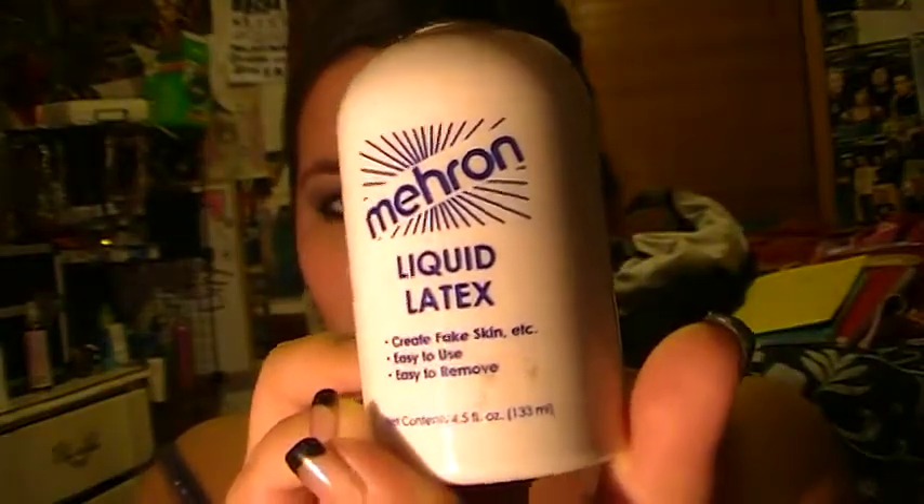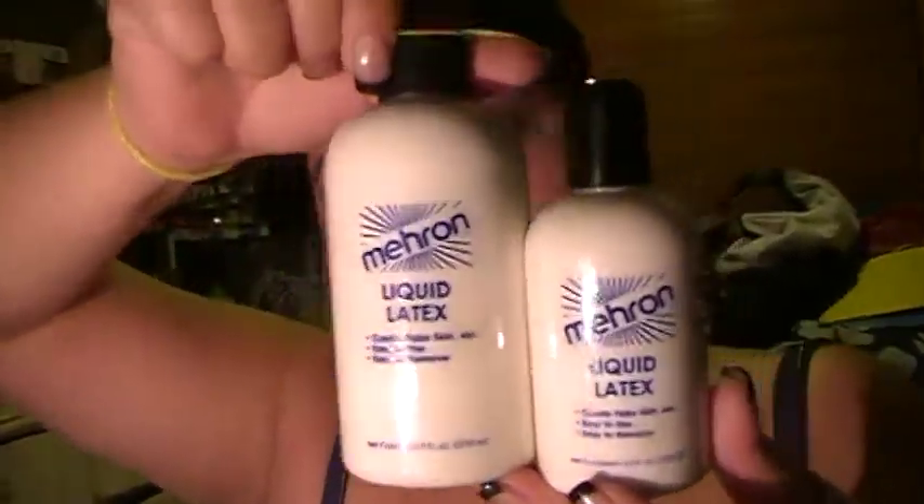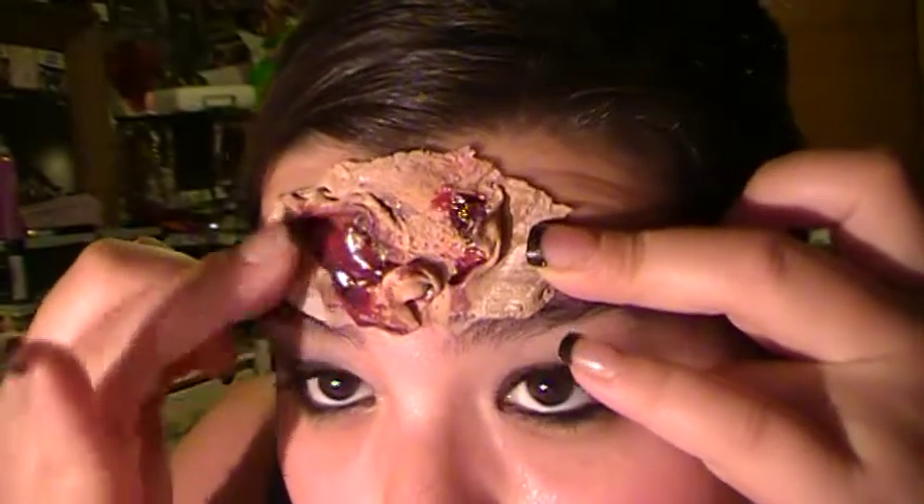And this right here is my Mehron liquid latex. It's clear — this one is 4.5 fluid ounces, and then I also have a 9 fluid ounce bottle. These are awesome. And with those I made this, and I used the blood from Mehron too. If I want to reuse it, I would just get liquid latex and put it on my head.